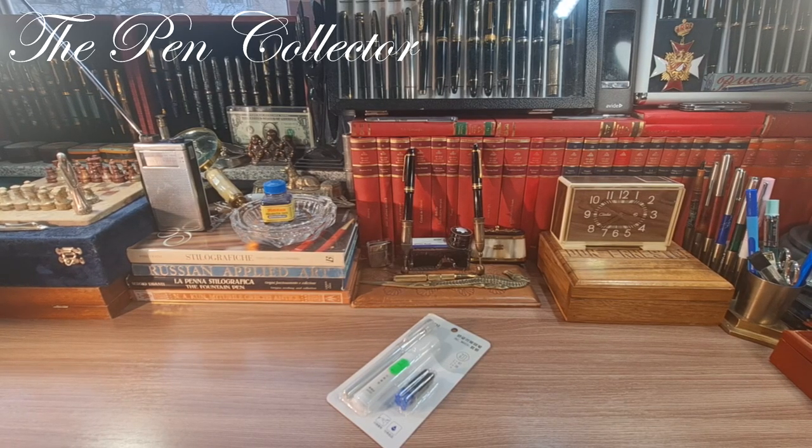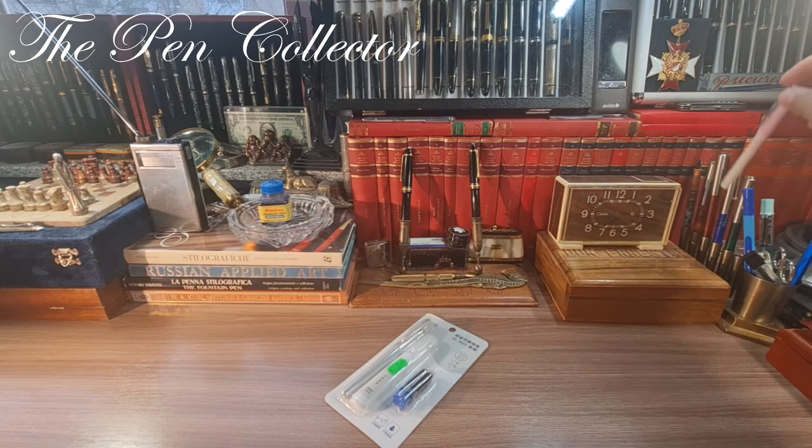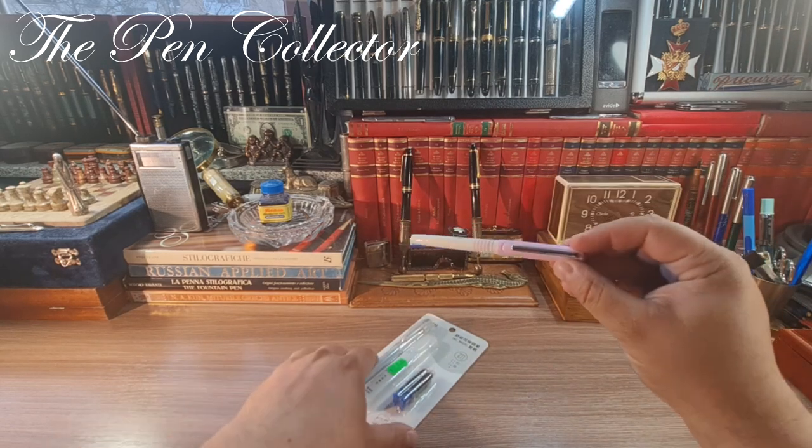Hello and welcome friends, welcome to another episode where I review new affordable school fountain pens for children made in China. The previous week you've seen an iHao product being reviewed on this channel, and now I have returned to the same Chinese store.